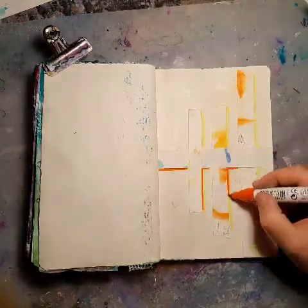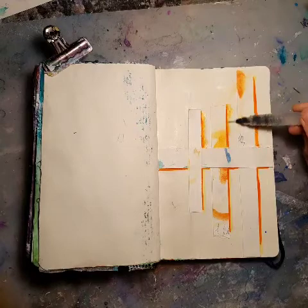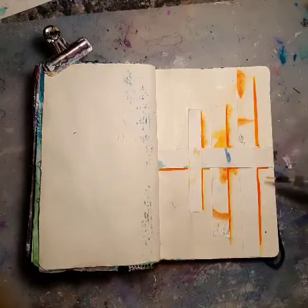And now I'm adding yellow and orange color with my Ecoline pens. And now I'm just adding water to them.